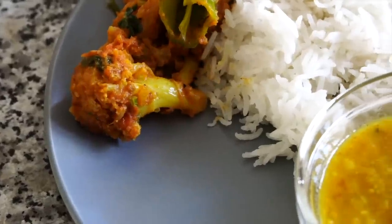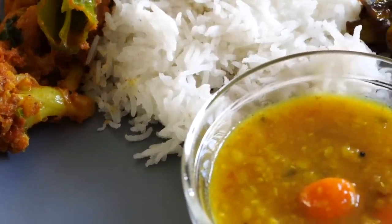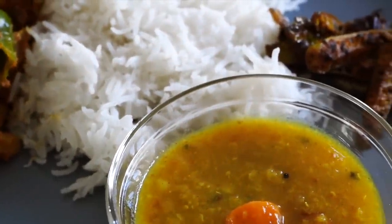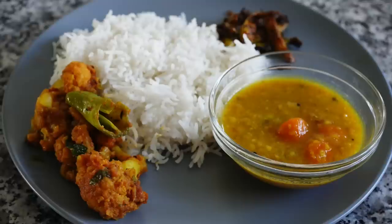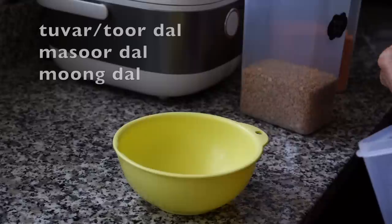Hey everyone, namoshkar and welcome to my cooking vlog. On today's menu is a cauliflower and potato curry, pan fried tindora which is also known as kudru or kudri, and a mixed dal with carrots served with rice.